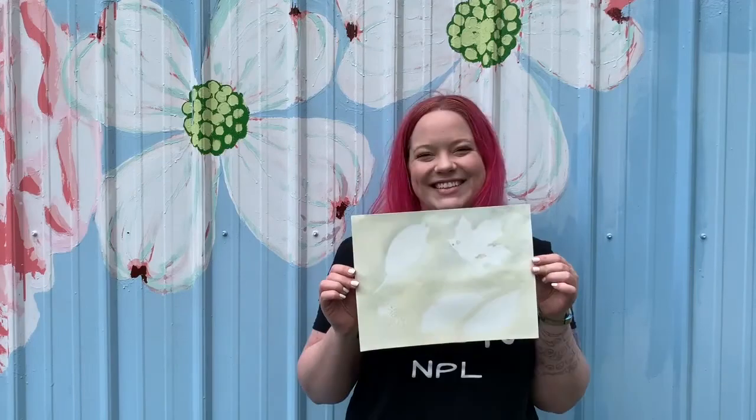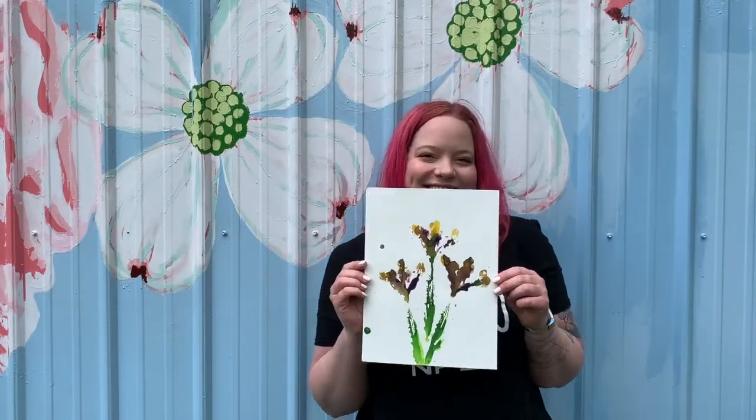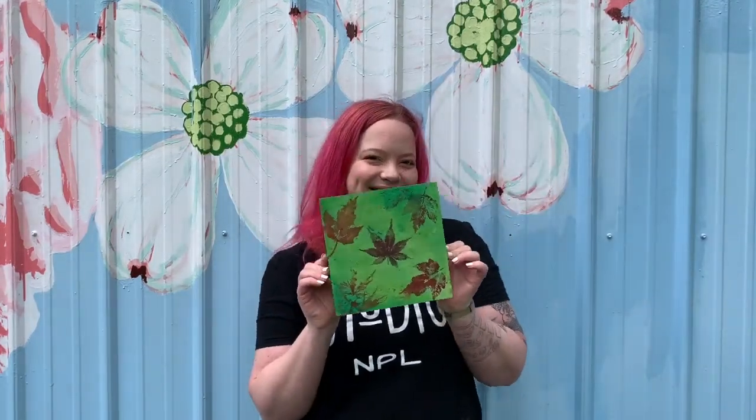Once finished, I wiped down my workspace and voila — all done! Five beautiful leaf and flower paintings. I hope you enjoyed this lesson. Happy crafting!